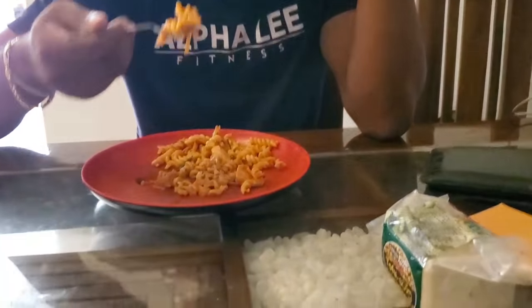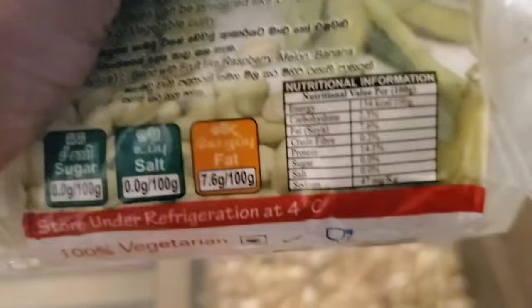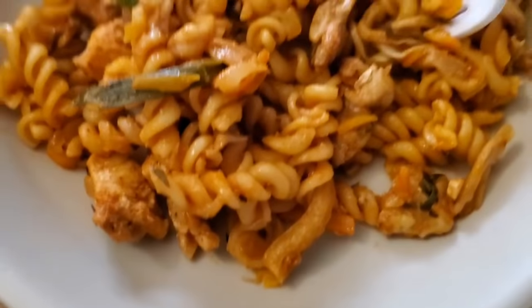How is the food, bro? So good. We will add a lot of protein. By the way, this is a nutrition fact — the protein is 100 grams. It's good, it's better. Thanks very much.